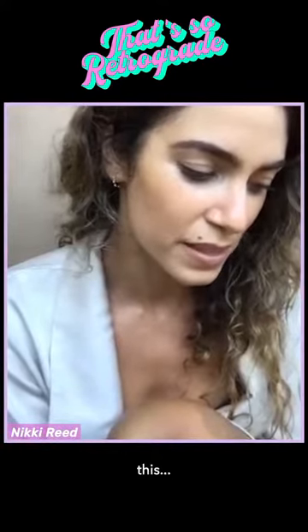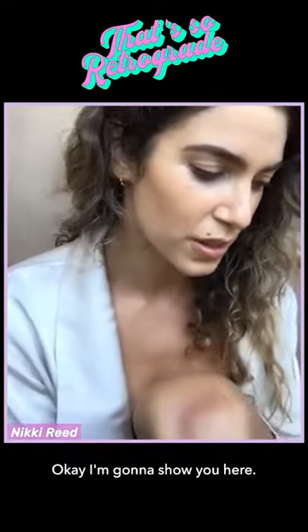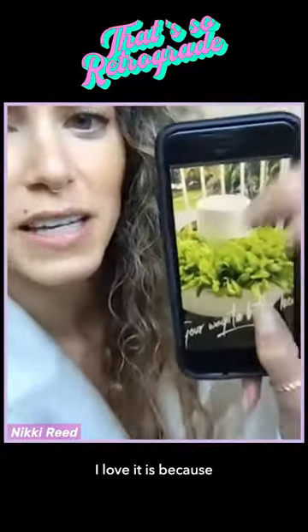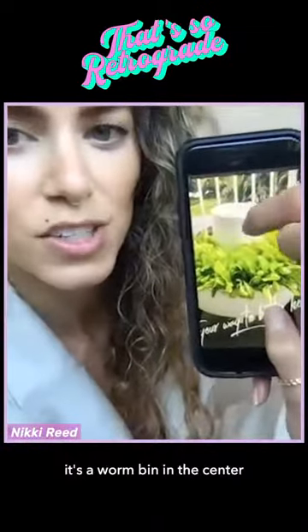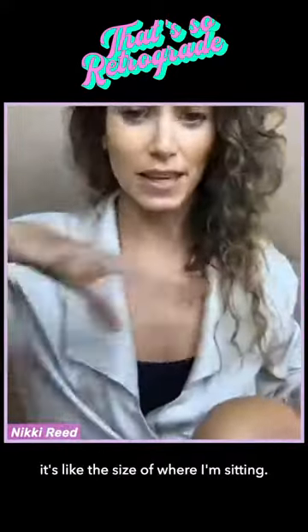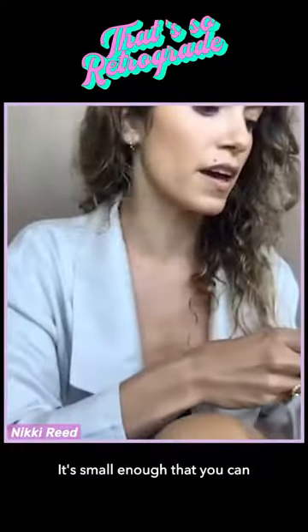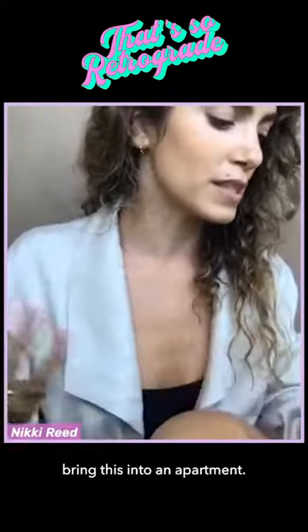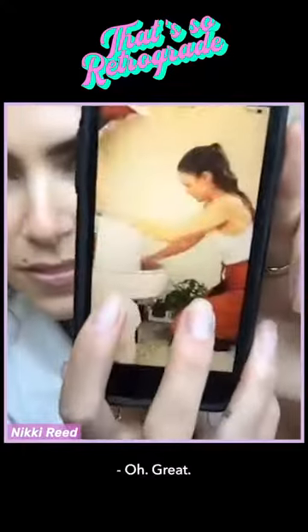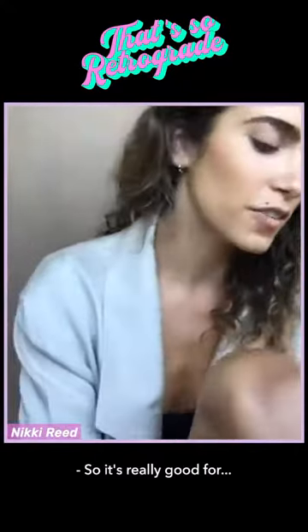I'm going to show you here — this is what it looks like. It's a worm bin in the center, and it's small enough that you can bring this into an apartment. I'll give you context of size — it's really a very inclusive product.